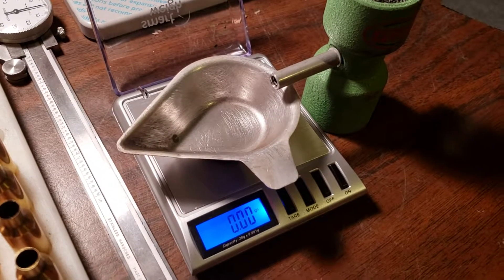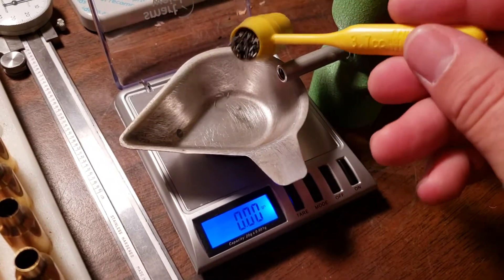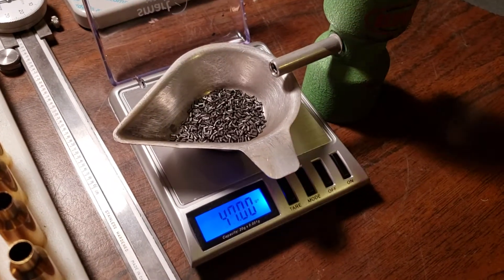This is the SmartWay Gem 20 scale. It goes for about 20 bucks on Amazon. I figured I'd show it in use. I know some people are on the fence about such an inexpensive little scale.